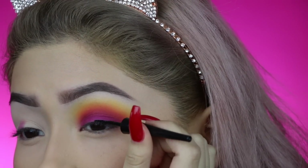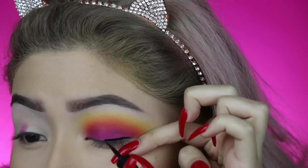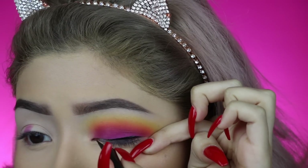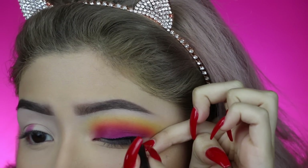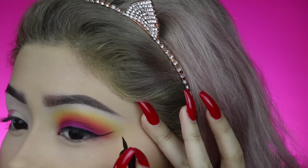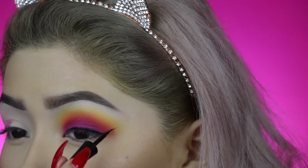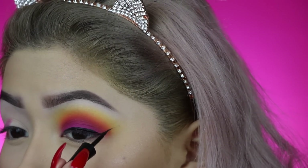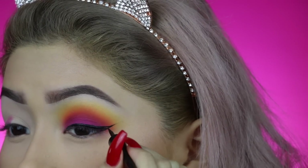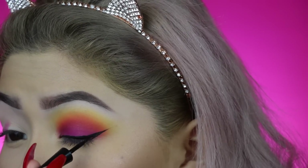Now I'm going in with the Mega Liner by Wet n Wild. I used to be a hardcore fan of the NYC liner until they discontinued it, but I found this one and it's literally the same exact thing and it's super cheap. So if you've been looking for a drugstore liner, this one's perfect. If you want me to do a specific tutorial on how to do eyeliner on hooded eyes, give this video a thumbs up. I also forgot to mention I set my brow bone with just a regular white shade.